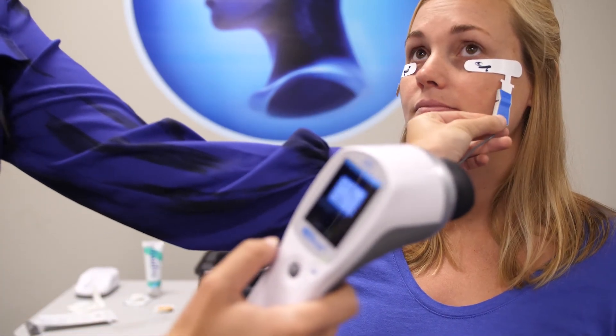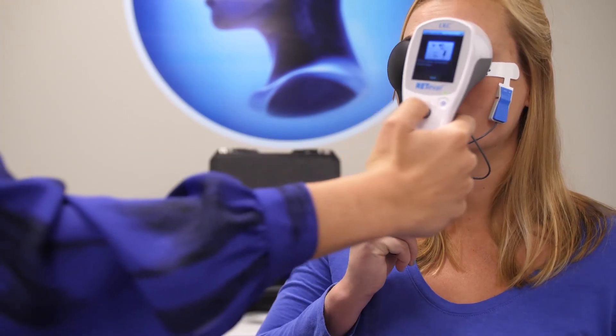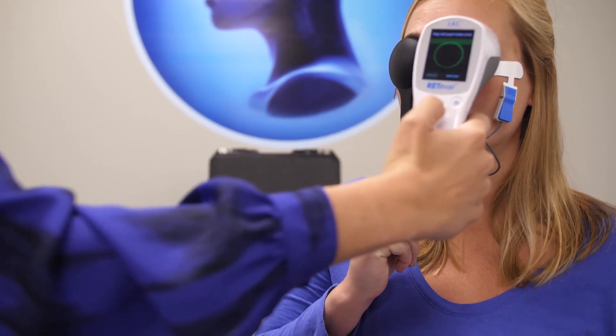Repeat the process with the fellow eye. We'll see you next time.